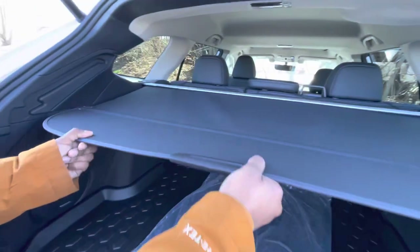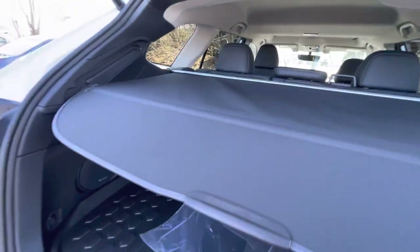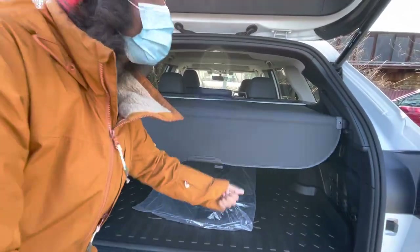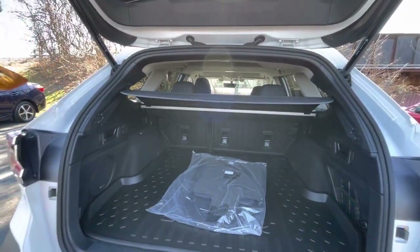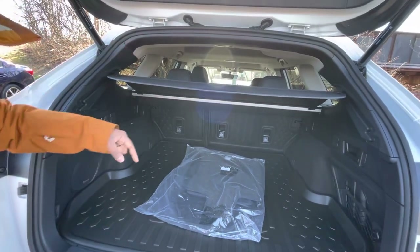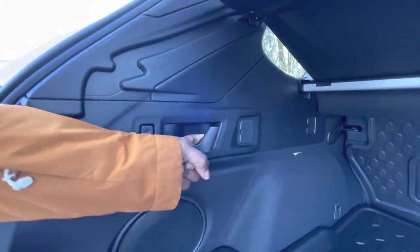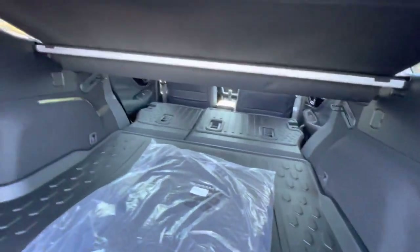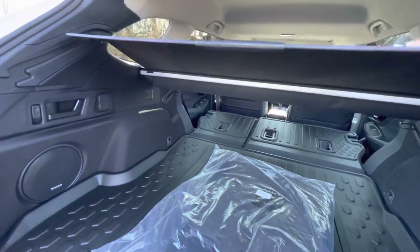If you have valuables in your trunk and you use hands-free gesturing to open your car but still don't have space because the cargo divider is down, you can just hit it with your arm and it'll move out of the way. You can also drop your rear seats from back here using these levers — pull this one and that seat will fold down.